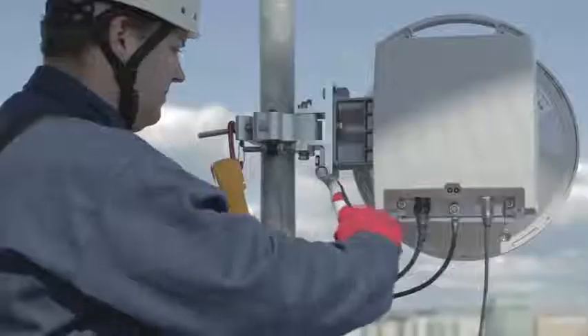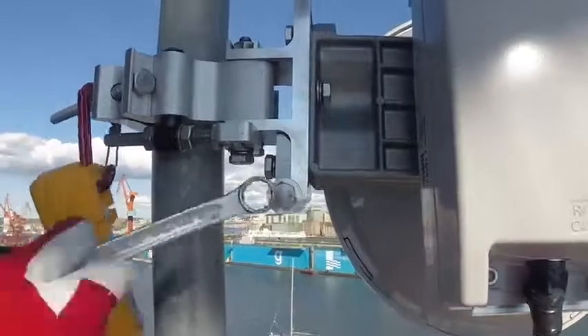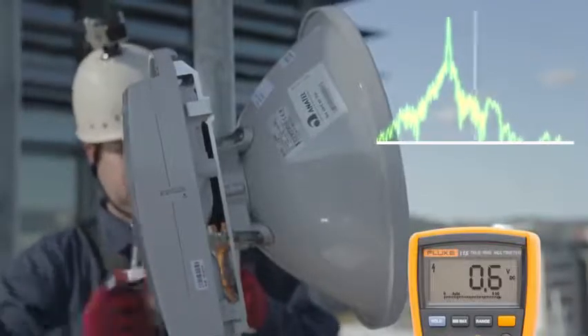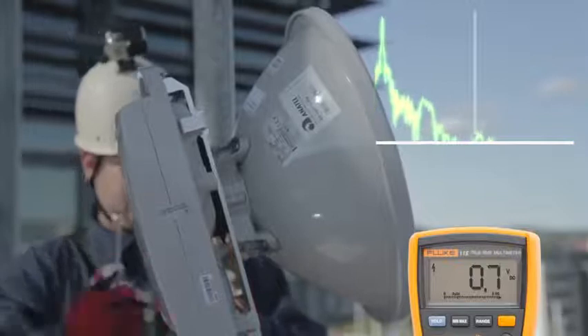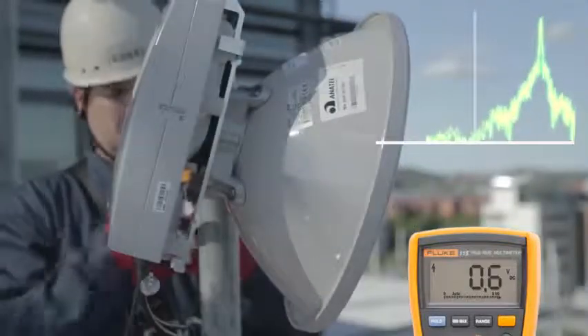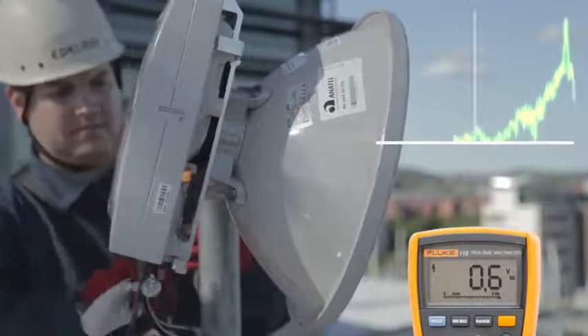Repeat the process for the antenna elevation. Also in this direction, the main lobe is surrounded by side lobes. While closely observing the voltmeter, use the elevation adjuster to direct the antenna. Check the antenna first for full up tilt, then for full down tilt, and finally back to where you found the maximum voltmeter reading — the main lobe.